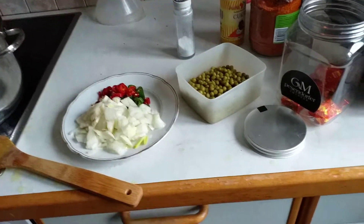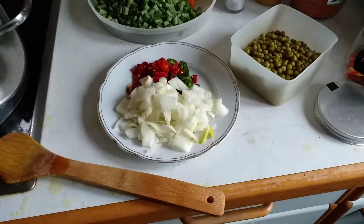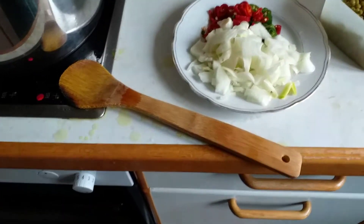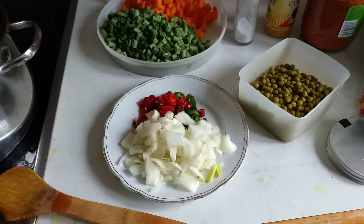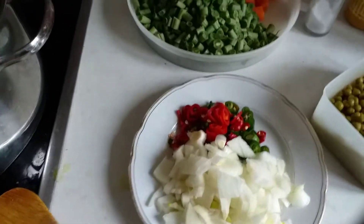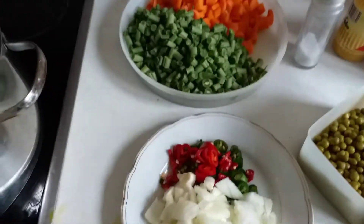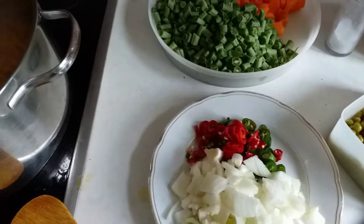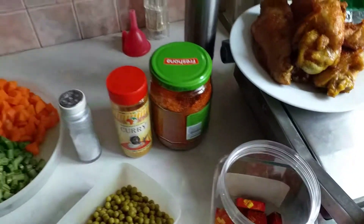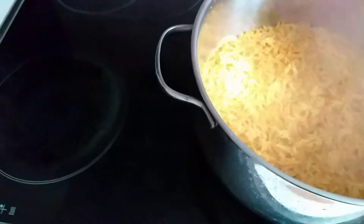Hello everyone, good morning, good afternoon, good evening wherever you are watching this video from. In today's video I'm going to show you guys how I make my fried rice. Here is my onions, my pepper, my carrot, my greens, my mangi. I have my dry pepper, my curry powder. I have my rice already cooked in the pot and my fried turkey. So let's go quickly to the video.